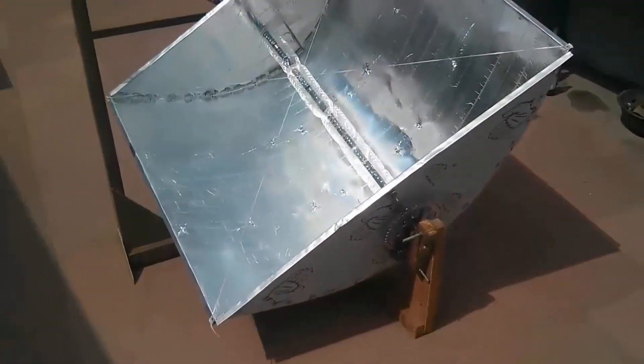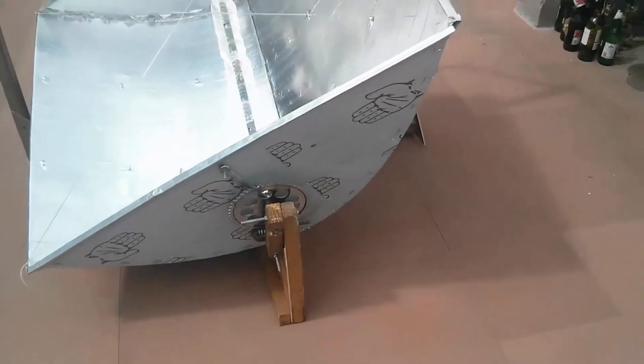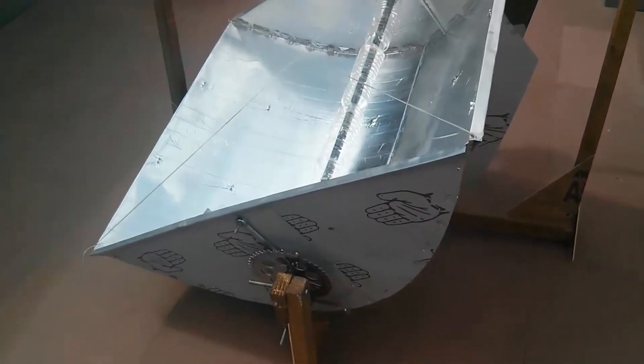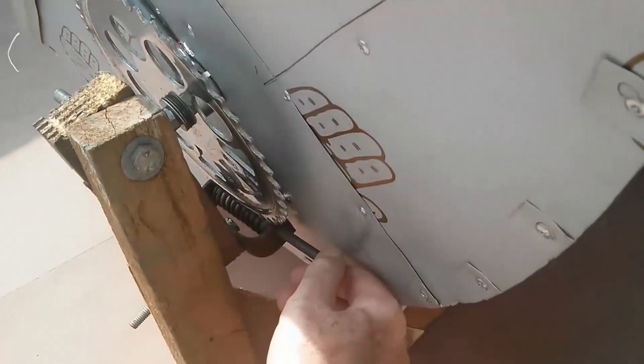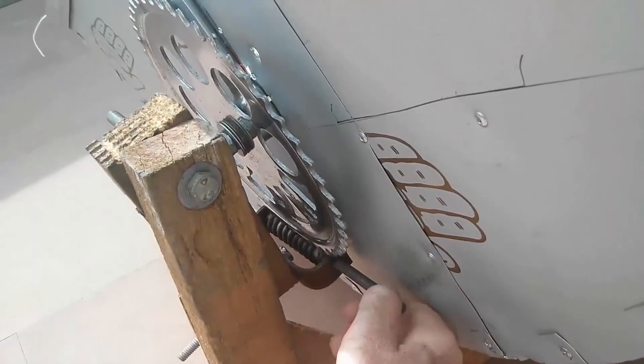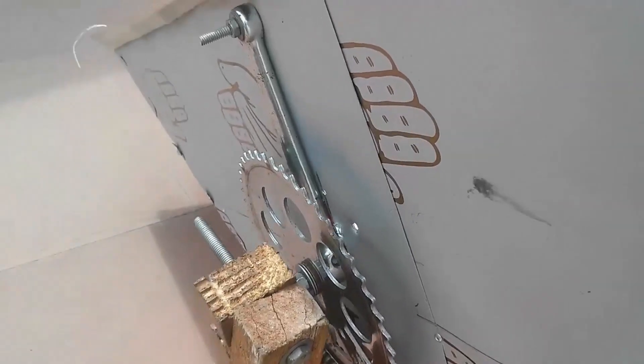It's quite similar to the solar flower without a tracking system, so the frame's pretty much the same. The gearing here for turning it is just a spring and a bike sprocket — you can see that's acting as a worm drive there. The trough is a new design using just aluminium offset printing plates.